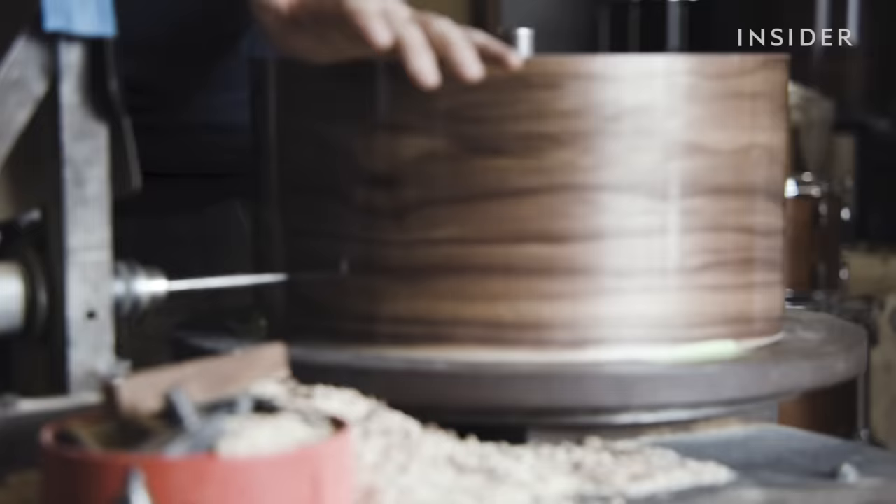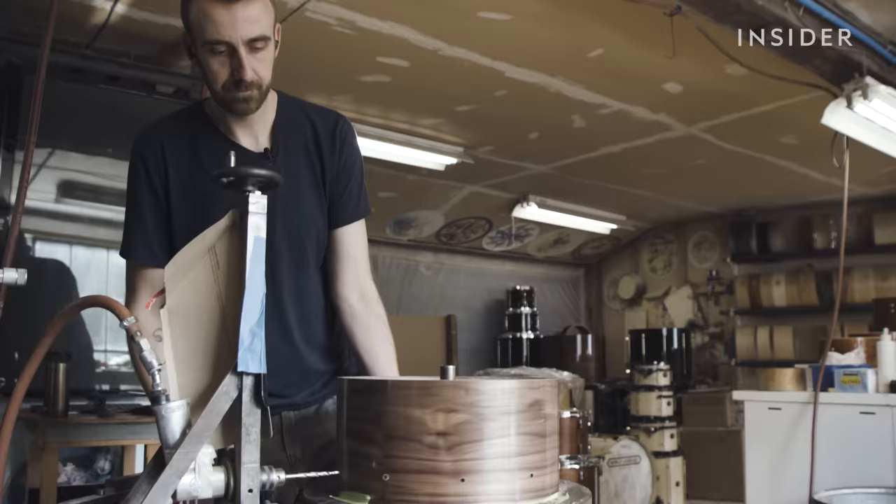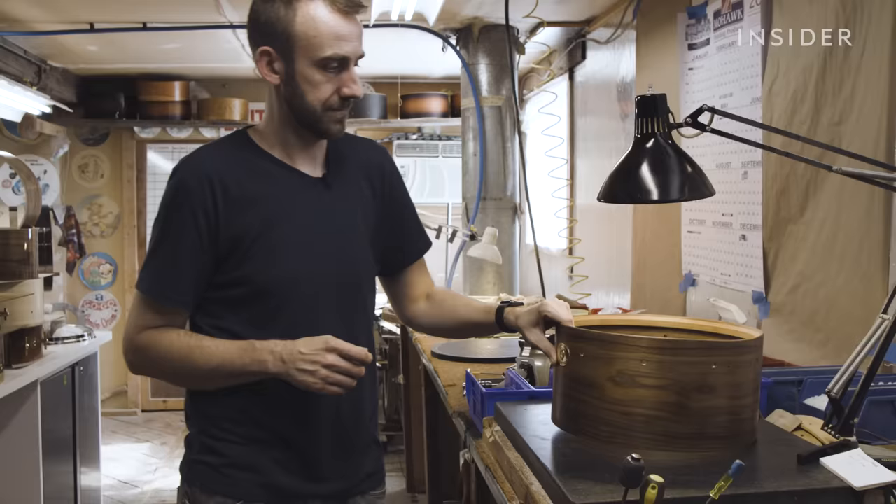Nick takes each drum shell and drills out the holes. This is one of the hardest parts because if you drill even one hole in the wrong spot, the entire drum is ruined. He's even given himself a no-drill Fridays rule. "Every drum I've catastrophically ruined has been from drilling something wrong on a Friday afternoon. So I just don't do it anymore."